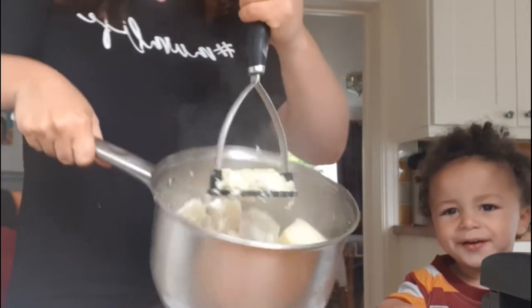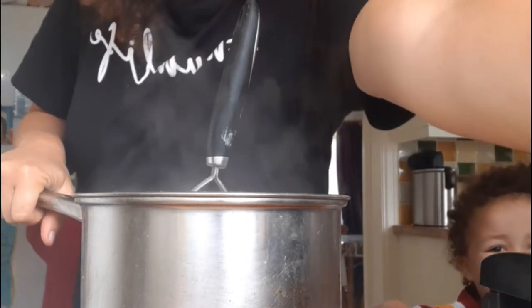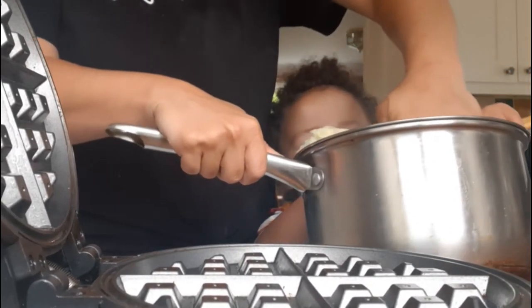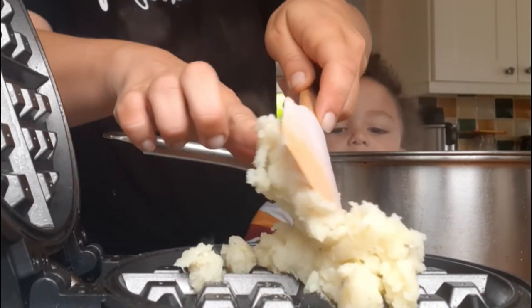So I'm mashing it up — as you can see, my little one Micah, who was almost two at the time, was getting his hands into everything! The potatoes weren't red hot, so no worries about him burning his fingers. Once I've mashed it all up until it's smooth, I move on to the next step.